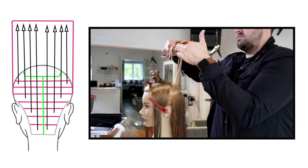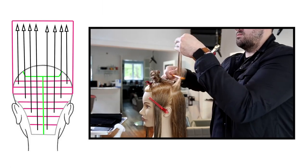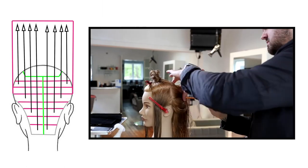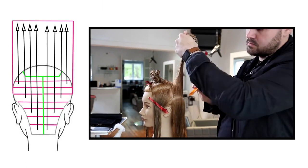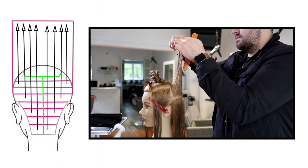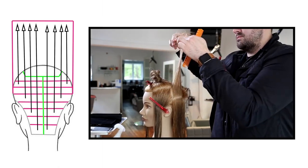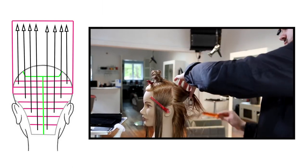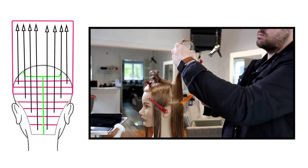That creates two separate panels in the very back, which you can see on the diagram next to the video. I'm elevating everything straight up in the air, so we're working a classic 180-degree haircutting technique. The reason I wanted to make this video is to show you that 180 degrees is holding it opposite of zero. As I work through the head shape, zero would be straight down, so 180 degrees would be straight up.